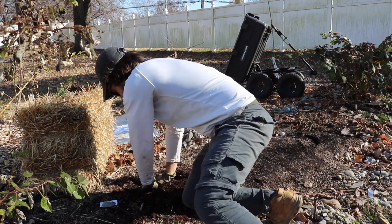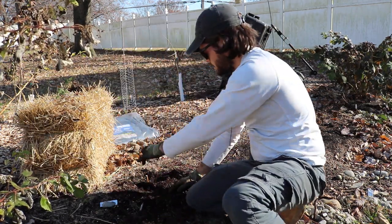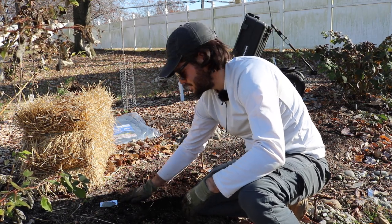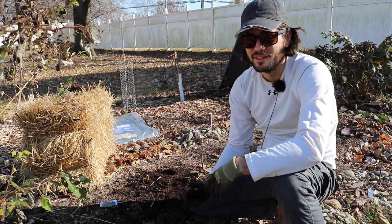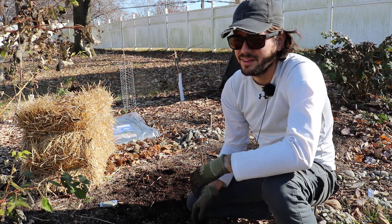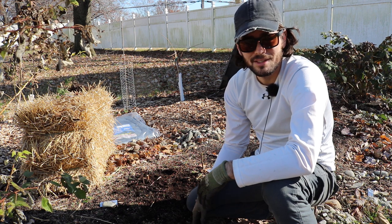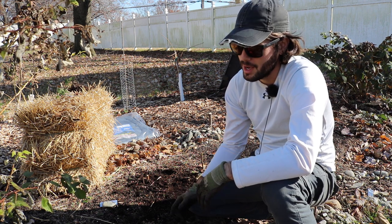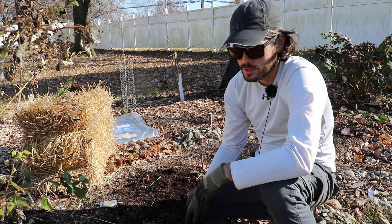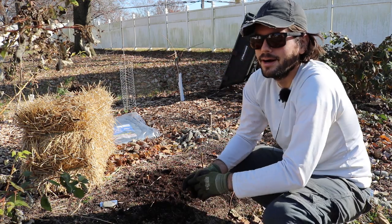I don't normally like planting my figs that deep, but because this is such a weak tree — it's so young — and because this is not really the best time of the year to be planting figs. It's almost Thanksgiving here in the Philadelphia area. It gets very cold very soon and I'm planting fig trees in the ground. In fact, the ground's already been frozen for a short period of time, so it's a good idea not to do this at this time of the year.